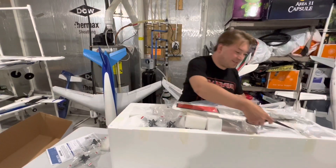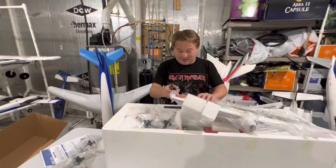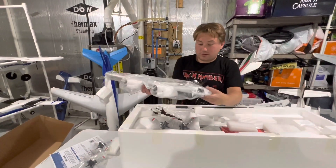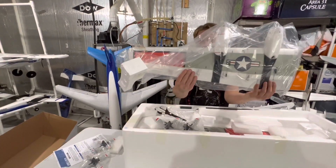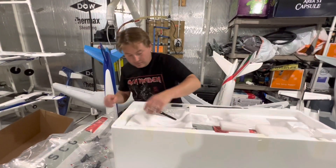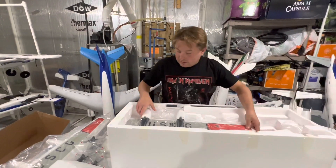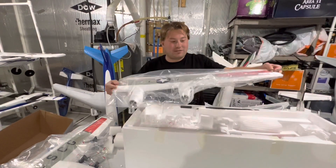Detailed wings, guys. I'm not going to rush through this because when I rush, I mess stuff up. So bring them out nice and slow, guys. Oh wow, look at that guys — just one wing here. You can see under that all the flaps, servos, and ailerons. Wow, that is gorgeous.